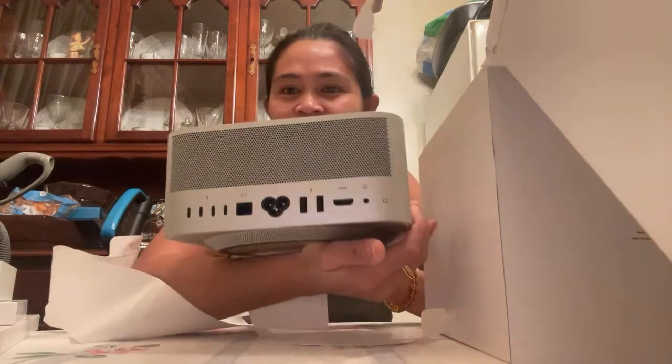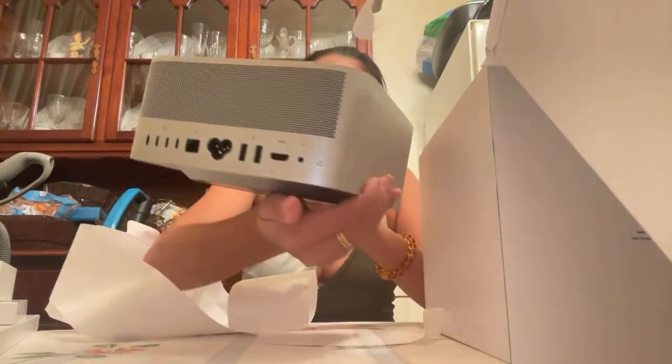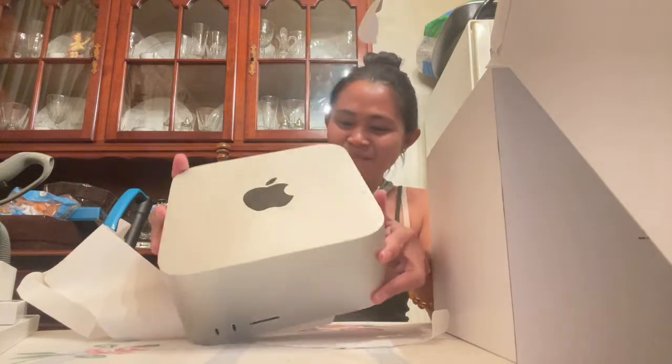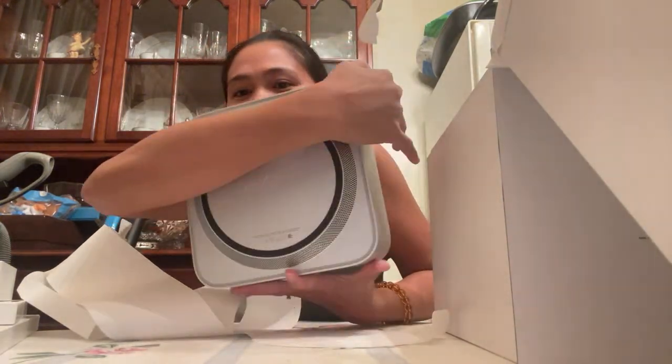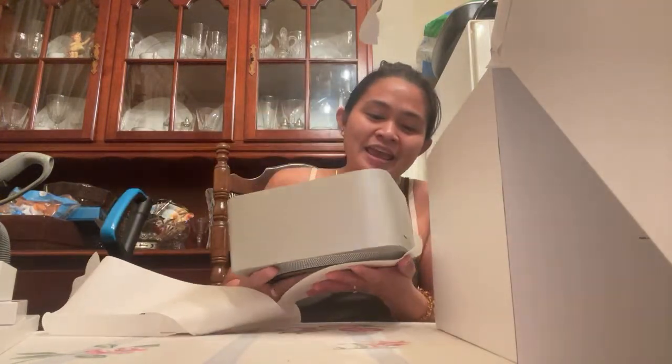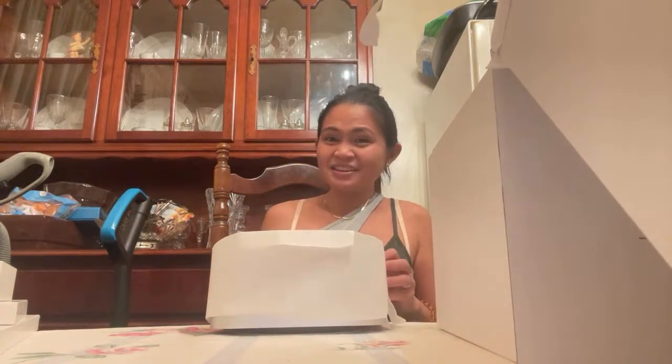This is the back of it. These are the USB ports to plug in or charge. It says Mac Studio on it. It looks like a silver box — it's Apple. It's not just for YouTube, it's for so much more. This is the connector — I think it's like an adapter or a power switch.